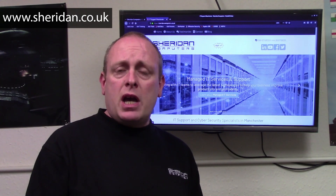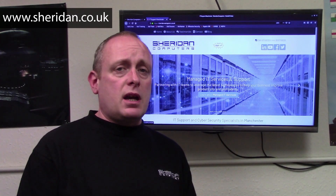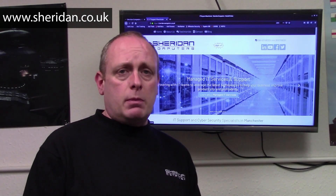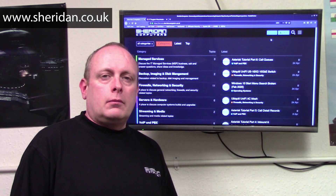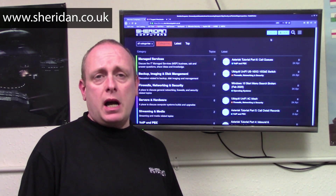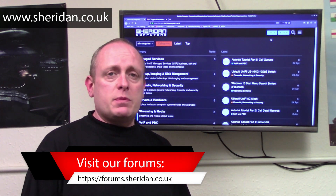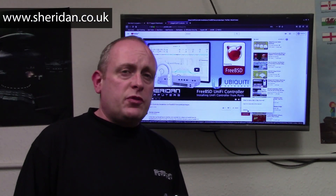If you'd like to hire us, head across to our website at sheridan.co.uk — there's a hire us link at the top of the page. Fill out the form and leave some details on what you're looking for, and once I've reviewed it I'll get back to you. While you're on the website you can find out more about the company, the clients we work with, and the services we offer. If you have a technical question but aren't quite ready to hire someone, feel free to head across to our forums at forums.sheridan.co.uk — completely free for anyone to use.